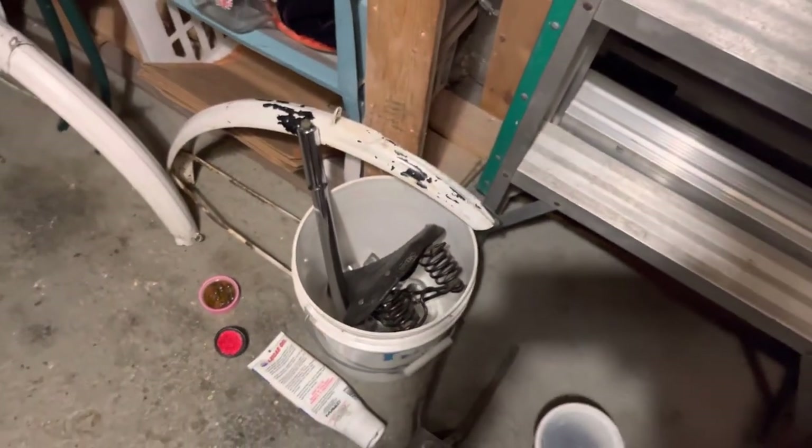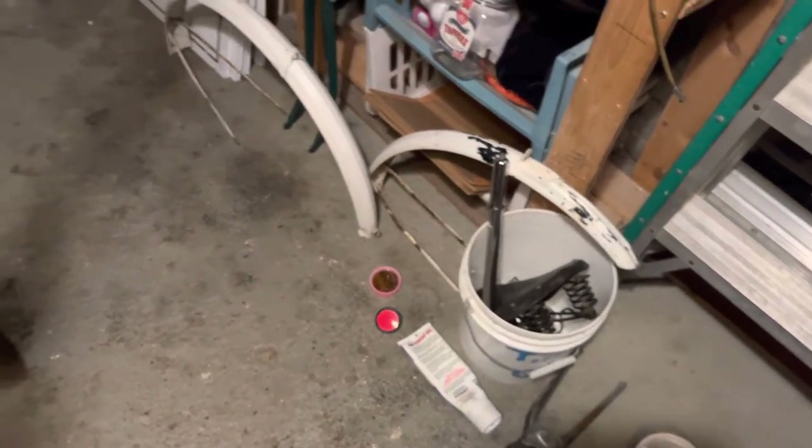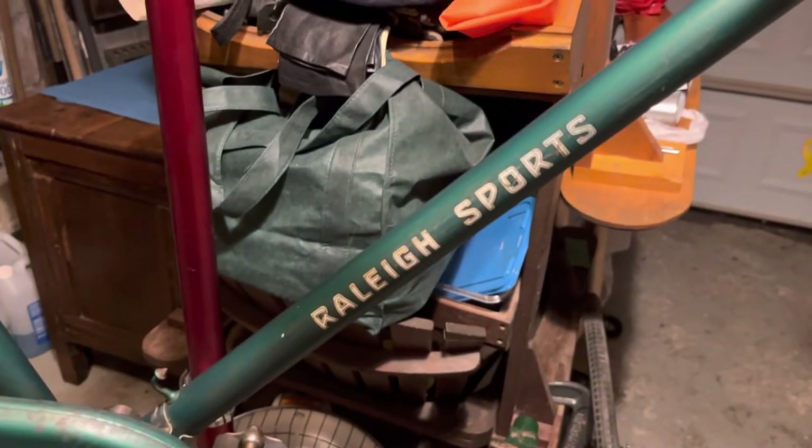So that's it for now, the bike's coming along — I'll report back. Thank you for watching.